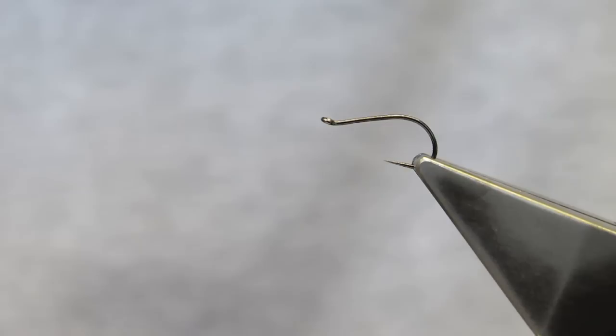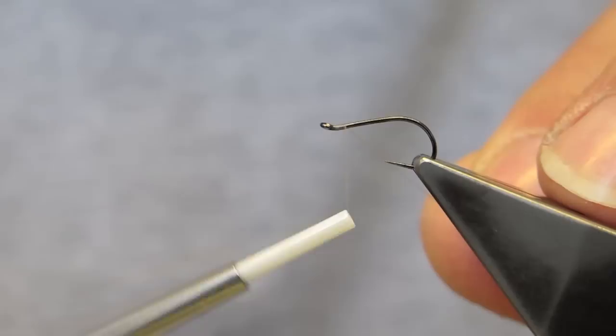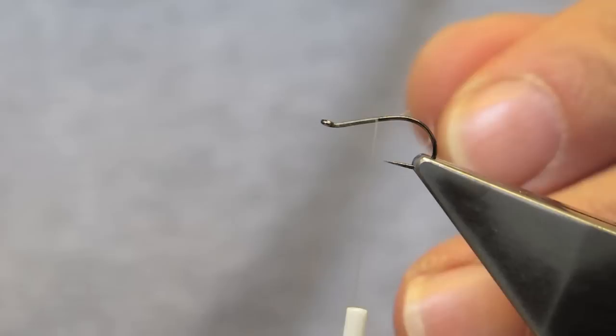The hook in the vise is a Grip 14723BL in size 14. The thread is Benetchi 12-0 in grey colour, and the thread is simply attached at the eye.